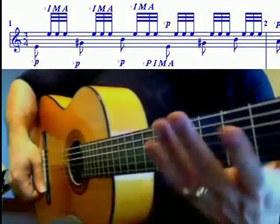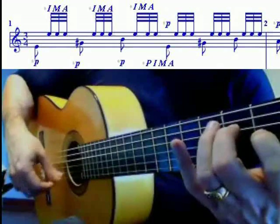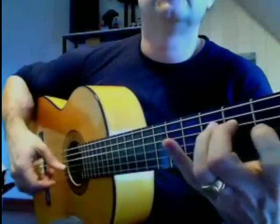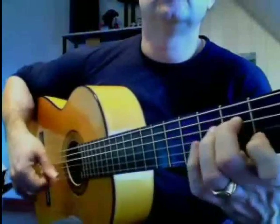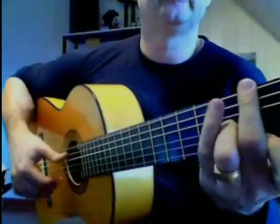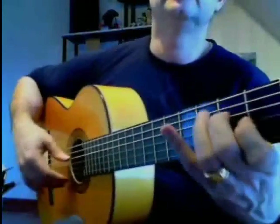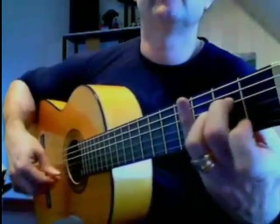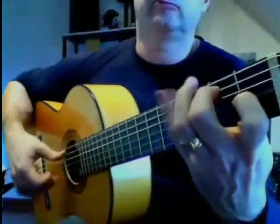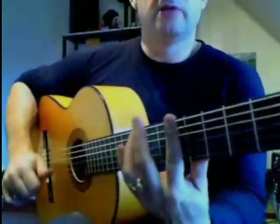Ceci permet d'accélérer la vitesse du trémolo flamenco, parce que je le joue essentiellement en flamenco, et de bien pouvoir appuyer avec les basses. Volontiers dans le trémolo flamenco, les basses peuvent être irrégulières.